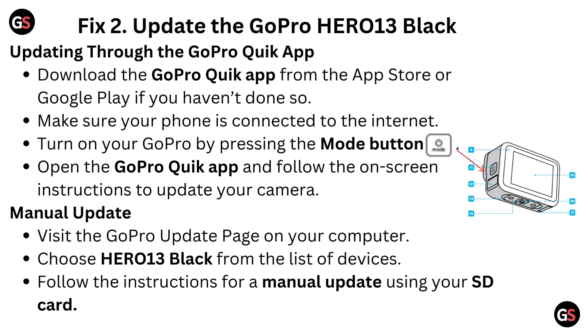Manual Update: Visit the GoPro Update page on your computer. Choose Hero 13 Black from the list of devices. Follow the instructions for a manual update using your SD card.